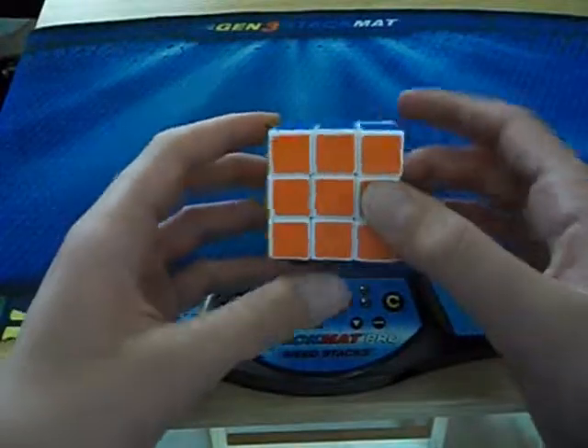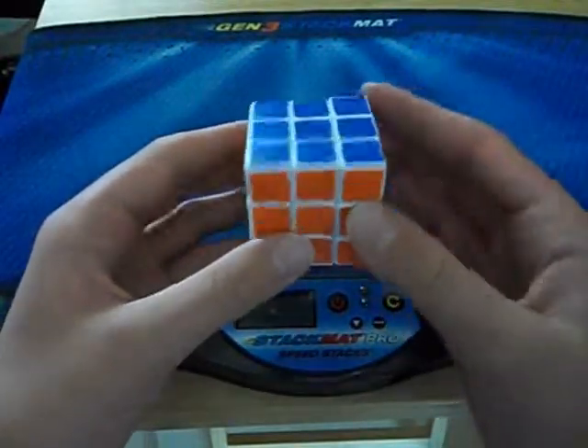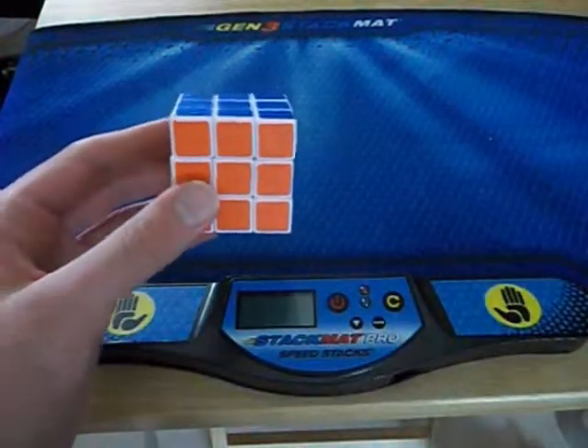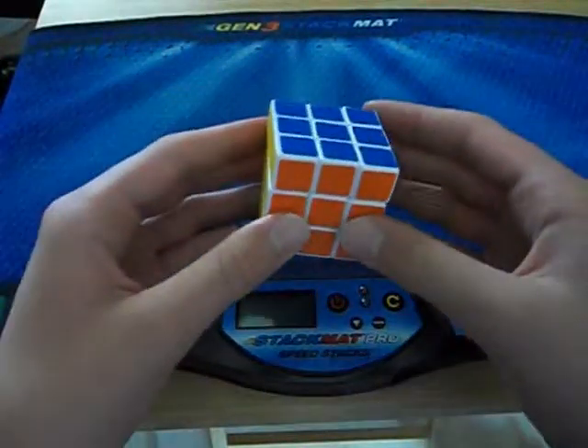So it cost me about $4.00 in total, which is a really good deal for a cube like this. It took about a week and a half to ship, which is also good.